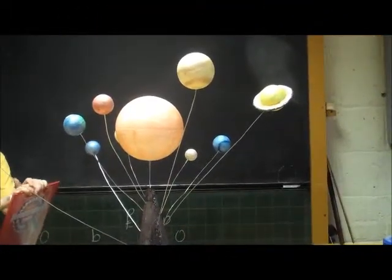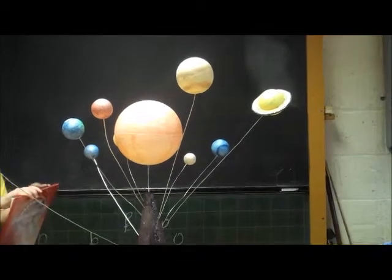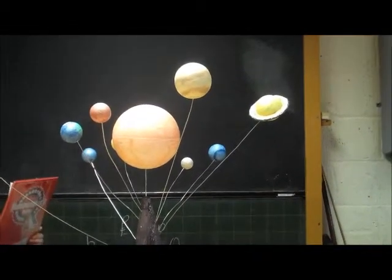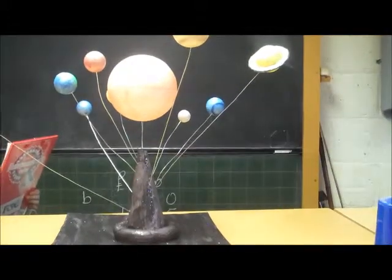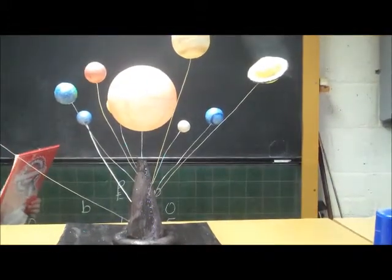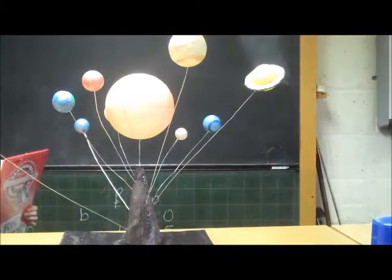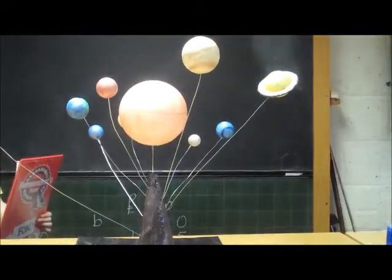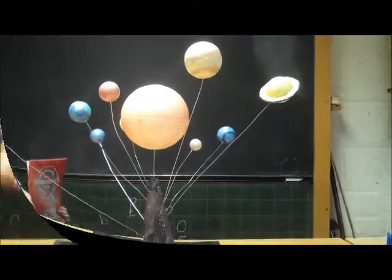I've made a model of the solar system with all the planets and I couldn't wait to tell about it. The solar system has a collection of planets and moons with the sun at the centre. It contains nine planets and over 60 moons and a lot of other objects. The sun contains 99% of all matter in the solar system.